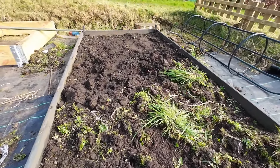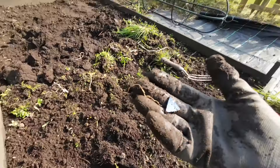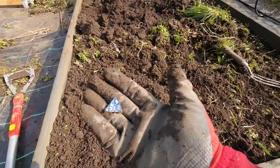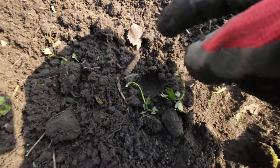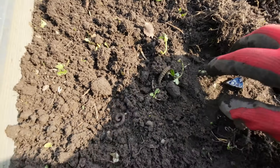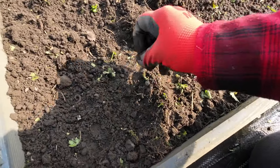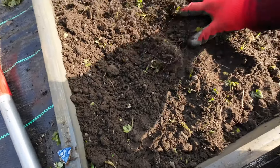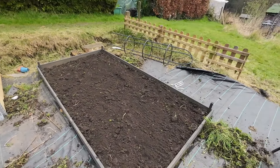Nearly done — look, I didn't show you that second third but I've dug it over. Oh look, I found a piece of pottery! I've got another channel — I don't just do allotments, I do mudlarking. I used to go looking for bits of pottery and there you go, I found one at the allotment. And what's that other thing there? I don't know if it's supposed to be there. The worm is definitely supposed to be there! Nice piece of blue and white pottery — allotment treasure.